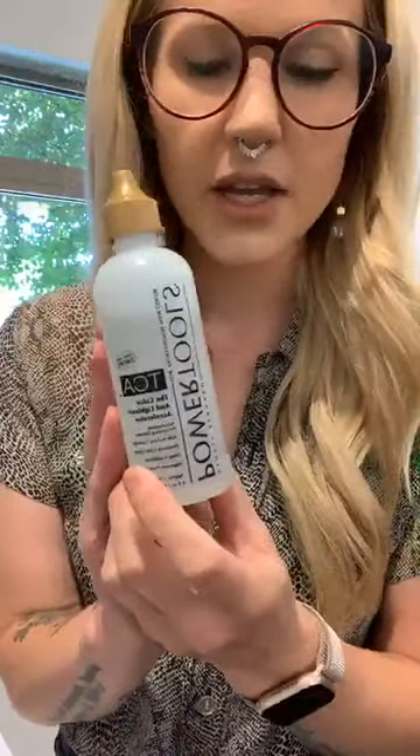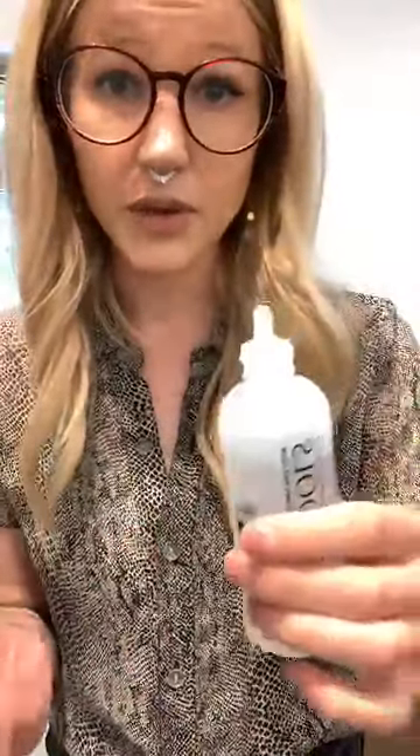Here we are at the mixing area. This is the actual bottle of TCA — it's a super cool product and I'm kind of obsessed with it. This is the applicator bottle, which drips out really slowly so you have total control over what you're doing.